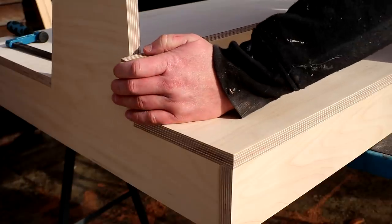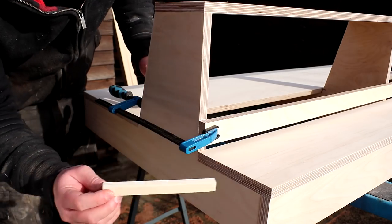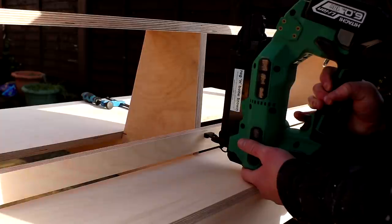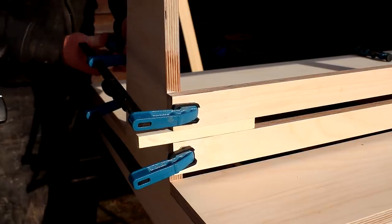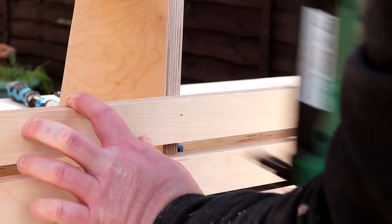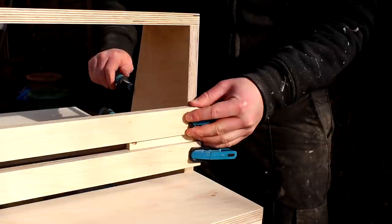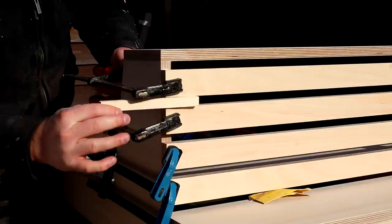I could use these spacers to position each of the slats. I glued and clamped the ends of the slats and used a brad nail to secure the centre, because clamping it there would have interfered with fitting the next slat. I then repeated that process until all of the slats were added and it looked pretty good.